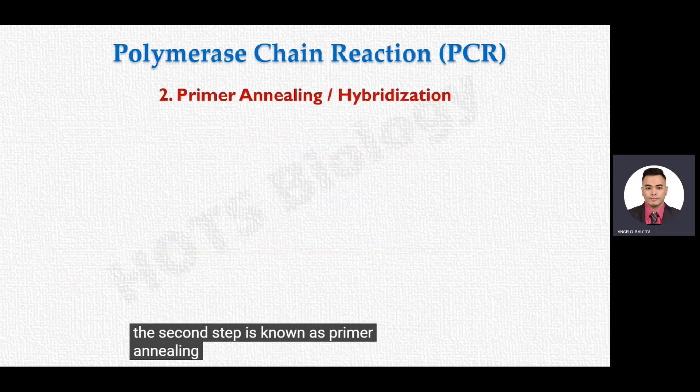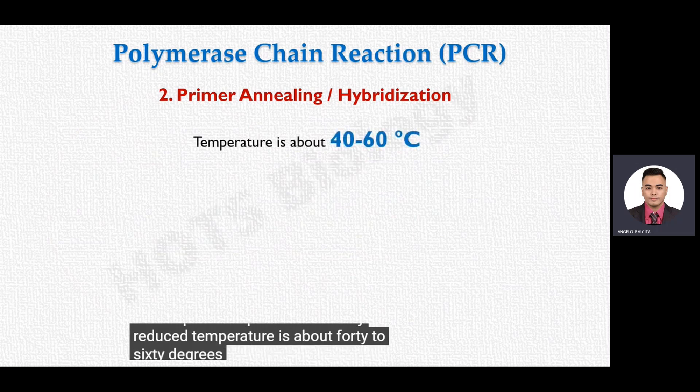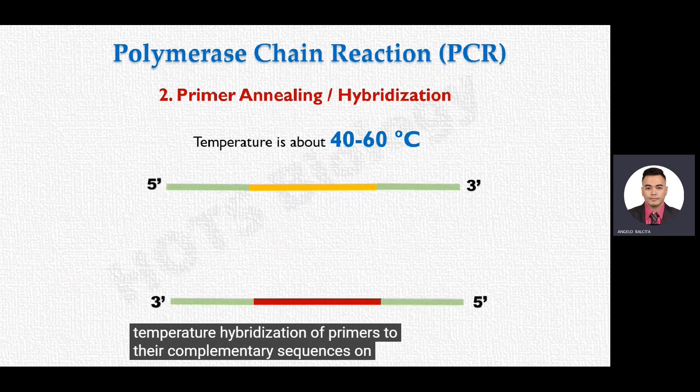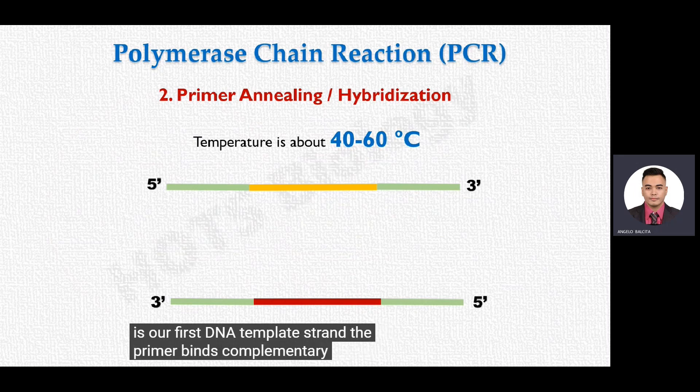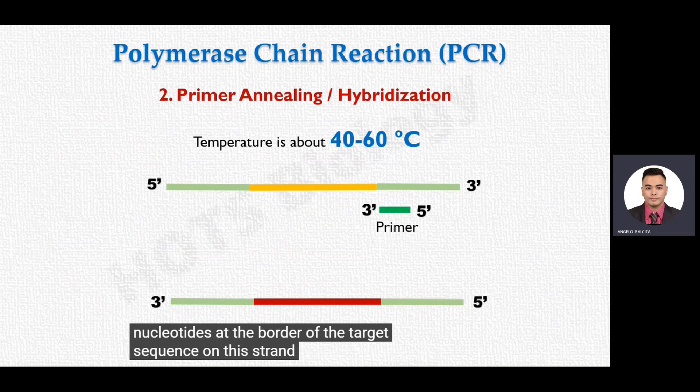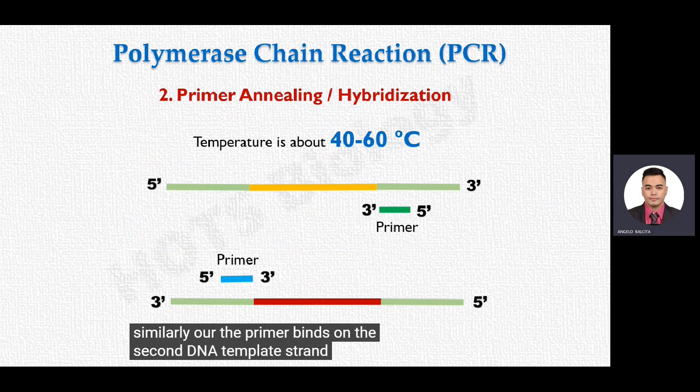The second step is known as primer annealing, sometimes also called hybridization. In this step, the temperature is slowly reduced to about 40 to 60 degrees Celsius, at which hybridization of primers to their complementary sequences on the DNA template strands takes place. In PCR, both separated DNA strands act as templates and we have two different primers — one primer binds complementarily at the border of the target sequence on the first strand, and the other primer binds on the second DNA template strand, with the three-prime ends of both primers pointing towards each other.